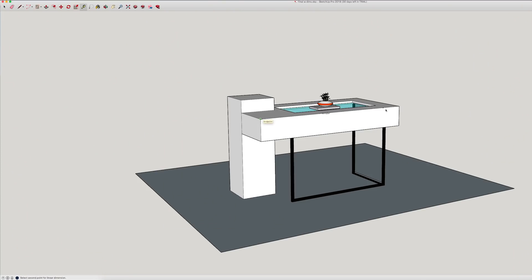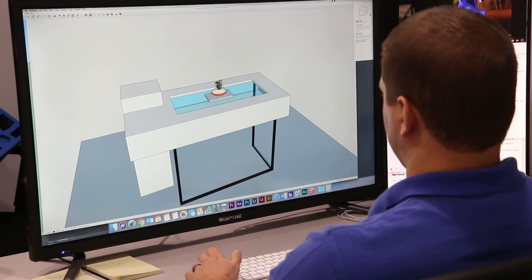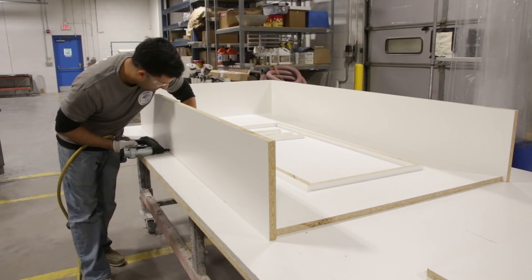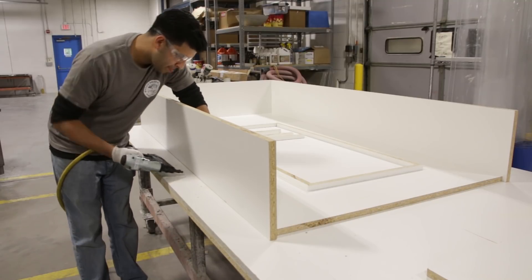To begin, we designed the table using a 3D modeling program. It will consist of a lot of custom pieces: a metal frame, pressed look columns, concrete in a clear epoxy table top, as well as an acrylic fish tank. Once we were satisfied with the overall design, it was time to build it.